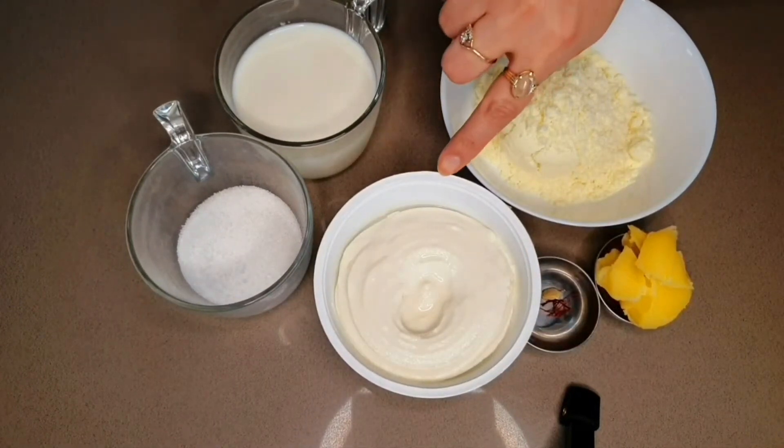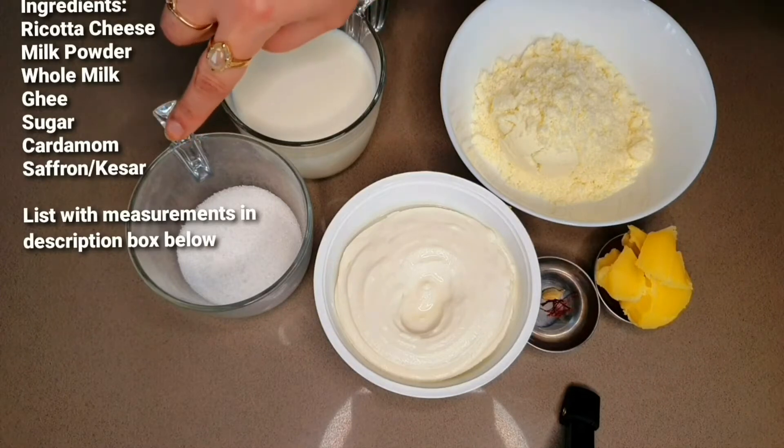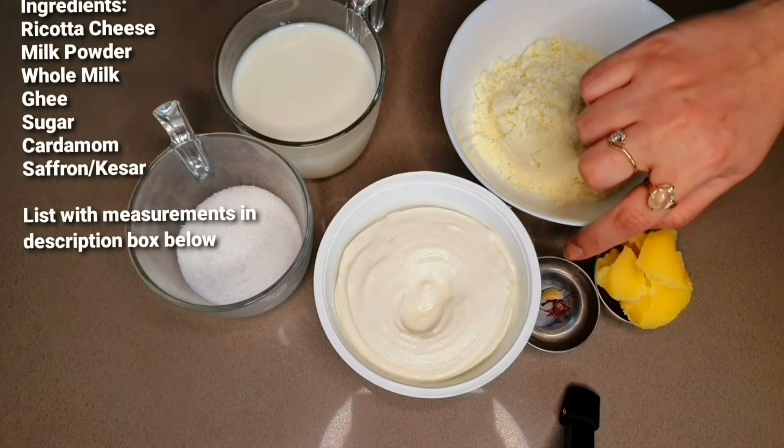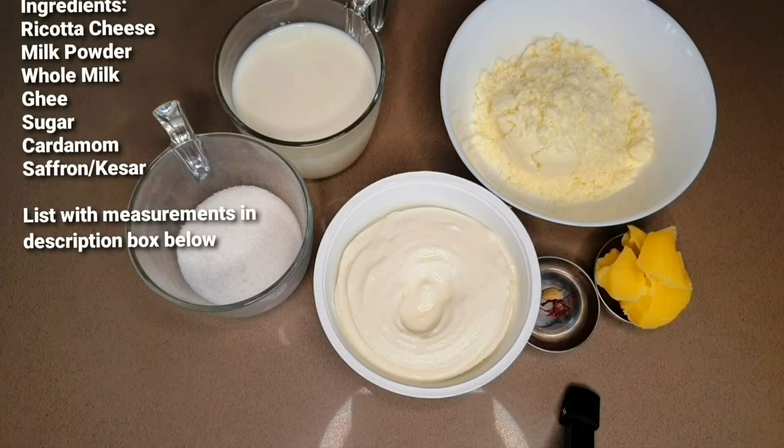I've got about 240 grams of ricotta cheese. Those who don't have access to ricotta cheese can use chena instead — you can use milk and curdle it to get chena. Then we have about 70 grams of milk powder, about 180 ml of whole milk, 50 grams sugar, 1 big tablespoon of desi ghee or clarified butter, and I will flavor my Rabadi with 2 cardamom pods and about 7 to 8 kesar or saffron threads.